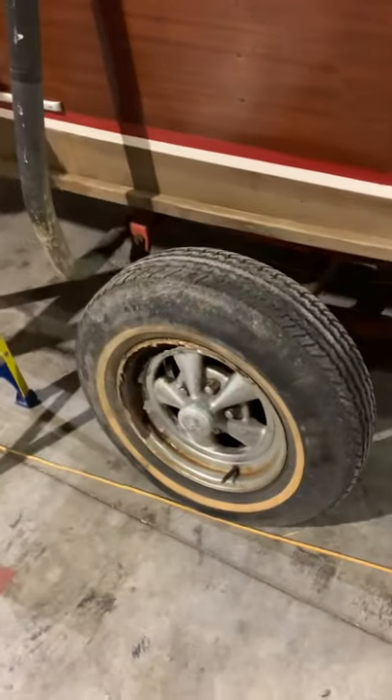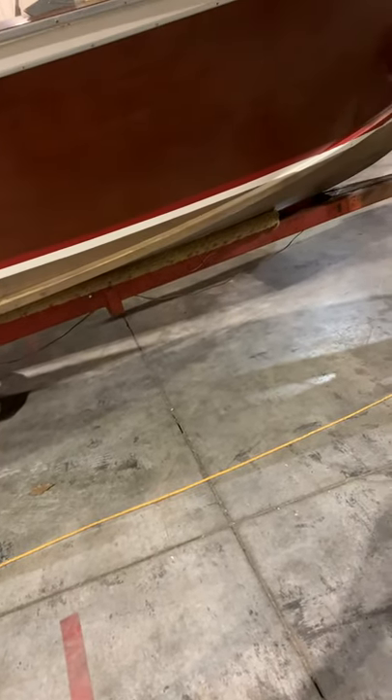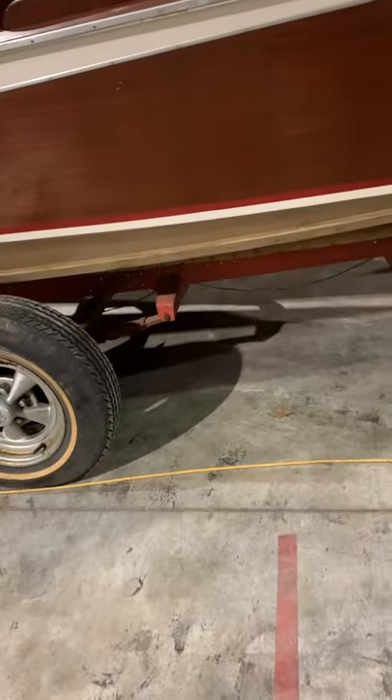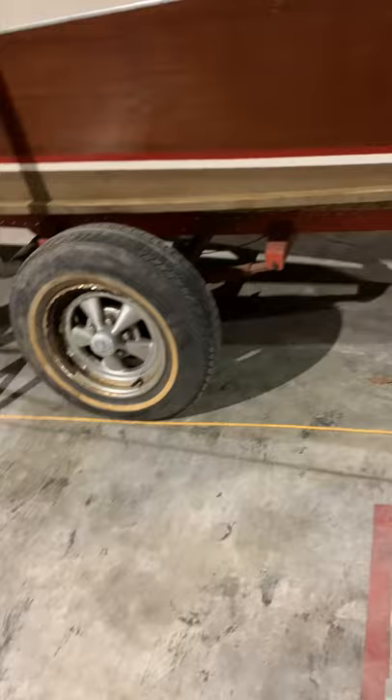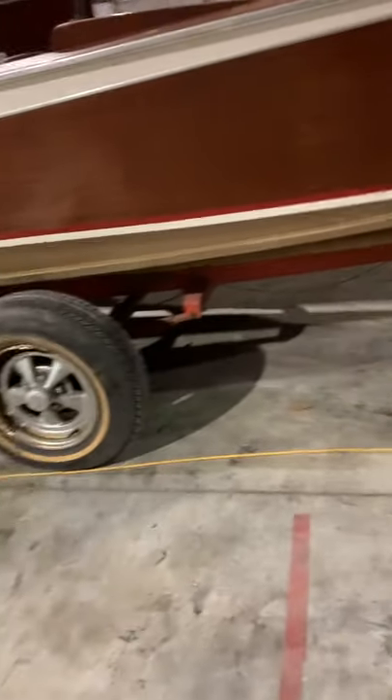Mr. Garner, one last thing. We do like the style of your trailer. It's a wishbone trailer, and those are a good style. We make brand-new ones for $7,000 with dual axles and brakes on all four wheels and loading guides and LED lights and all that, and bow stops and all that.